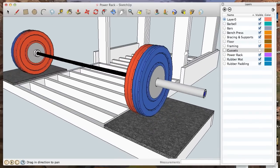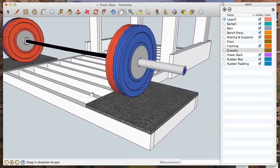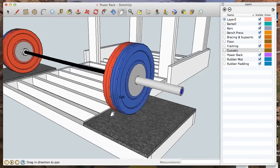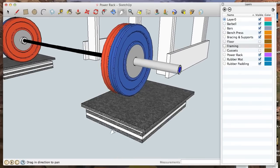One thing I found in my research was that nobody had a deadlift area on their power racks — it was just a power rack or just a deadlift area. So I combined the two into one in an economical way. The rubber matting comes from Tractor Supply, and the flooring is stacks of three-quarter-inch rubber mat, then three-quarter-inch plywood, then rubber mat, then plywood, capped off on top with a piece of rubber mat that goes around the framing.